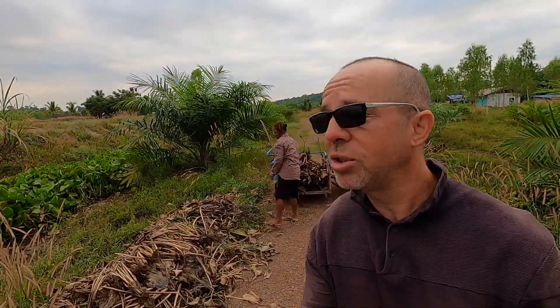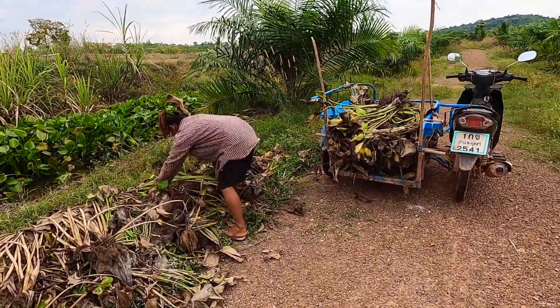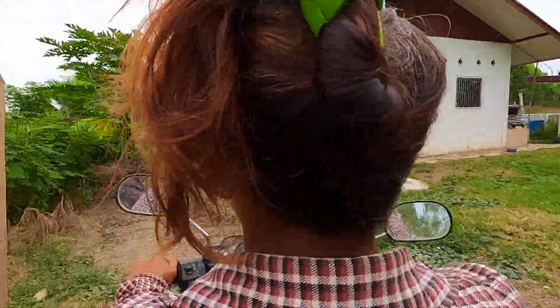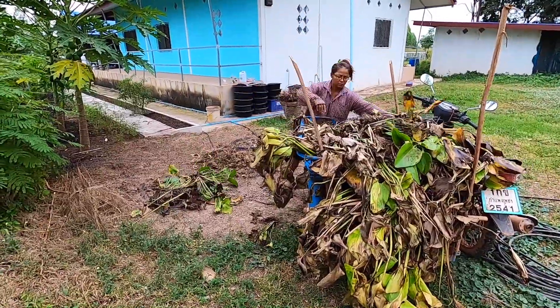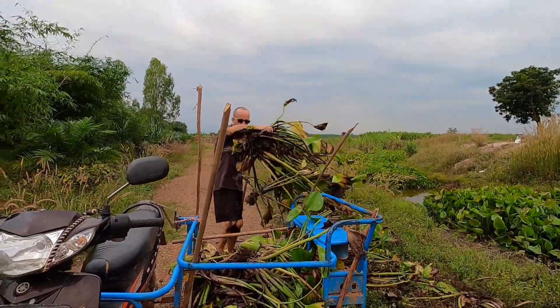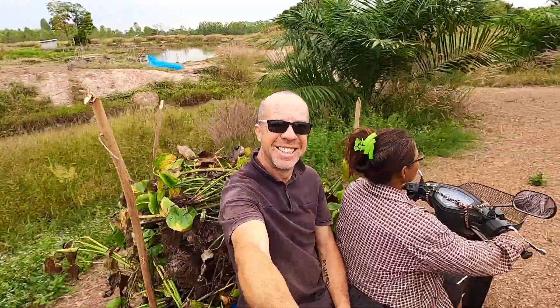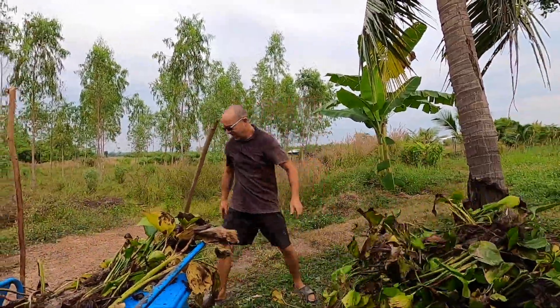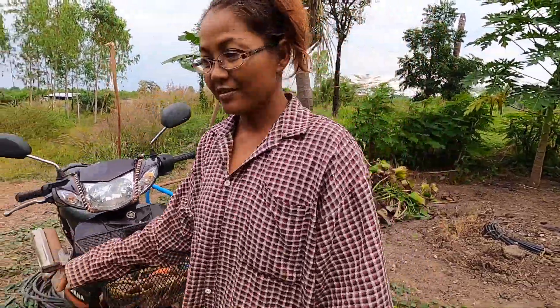It's our phase two, mark two — new and improved. We're going to show you how we've set it up once we've got all the hyacinth back to the house. We've made a few tweaks, but first we've got loads of hyacinth to load up on the trusty Ben Hur chariot. As often is the case on a Saturday morning, she's left me yet again.